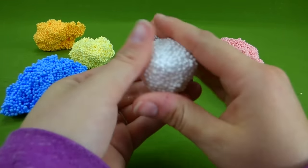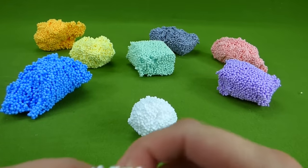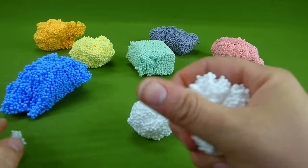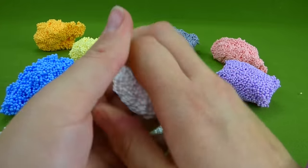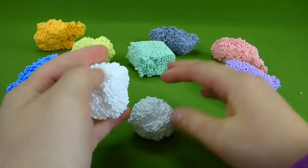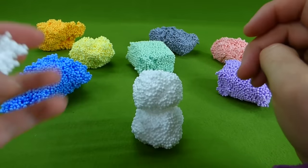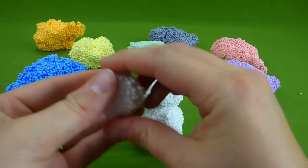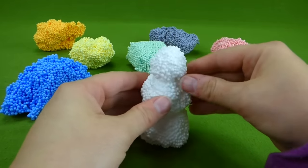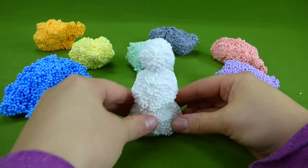We're gonna make a ball with our white Play Foam, and we need to make another one. I bet we can use the black for his coal eyes, maybe his mouth. There we go — now we need a head, and we're gonna need a carrot nose. What color would we use for a carrot nose? Orange! That's right.